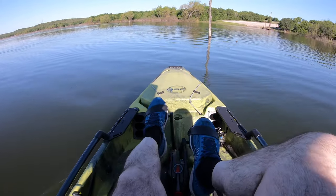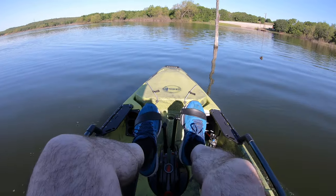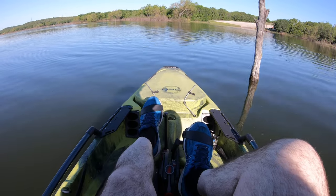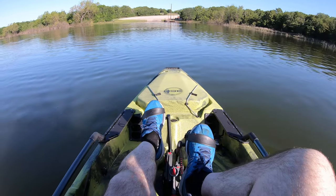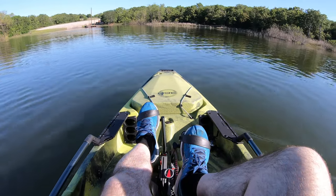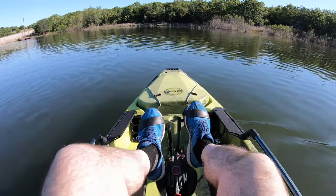I'm not gonna go super hard here. Look at this. Wow, so much easier than paddling.